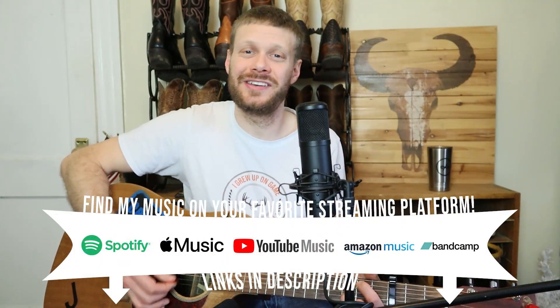Definitely worth your while. Thank you so much for watching today — Levi, thank you for joining me. Thank you for having me. If you guys enjoyed this, definitely hit that subscribe button and we will see you around. Peace.